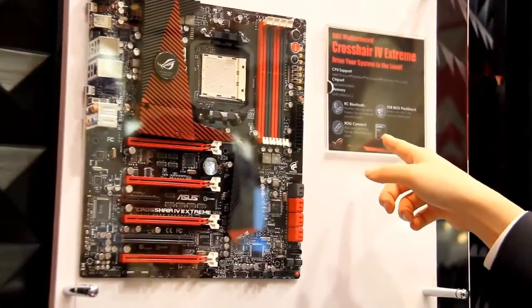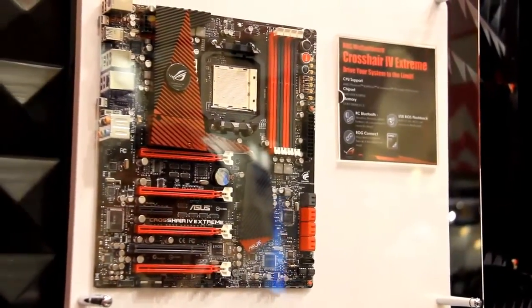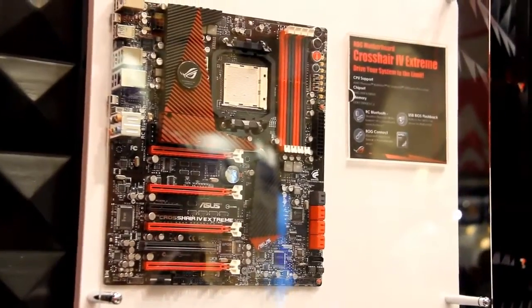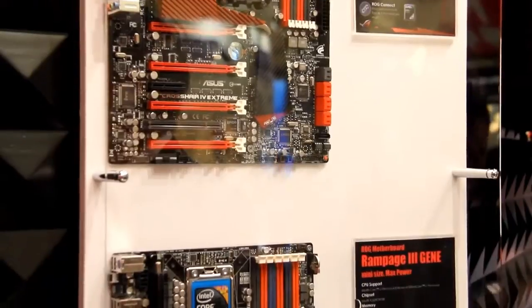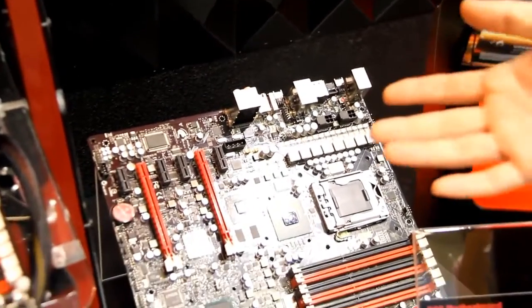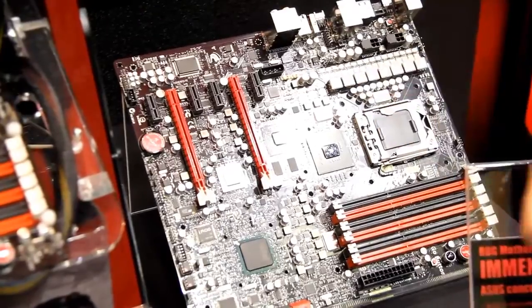There's also ROG Connect — you can overclock the motherboard via an external notebook. The key reason is we offload all the computing resources; we just install the software on the notebook and the smartphone, so it won't occupy the hardware resources on the motherboard itself. This means overclockers can get a higher score, whether in SuperPi or 3DMark.